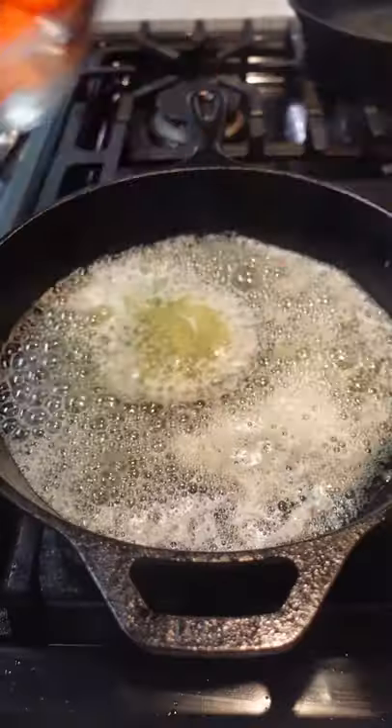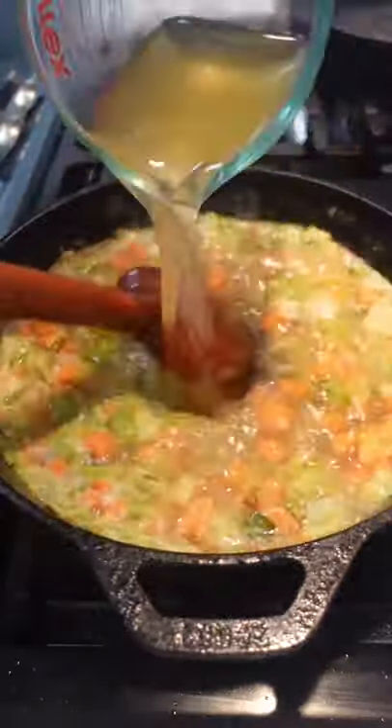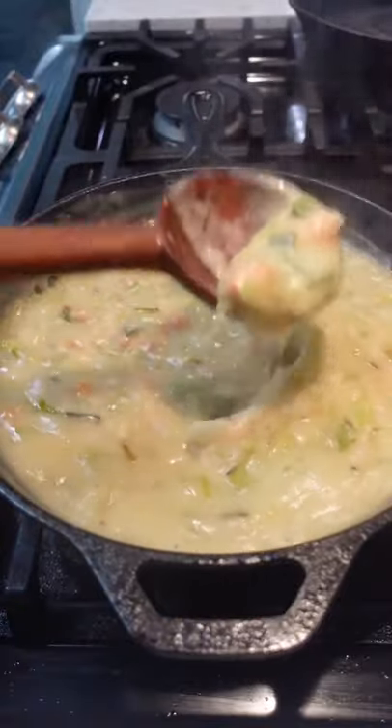Y'all went crazy for my apple pie in a skillet, so I know you're gonna love this pot pie version. Before we get too deep into this video, I need to be honest with y'all — I'm not the biggest fan of chicken pot pie. There. I said it.